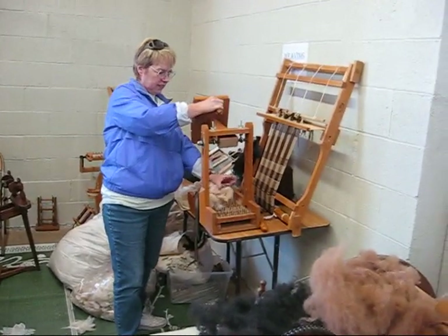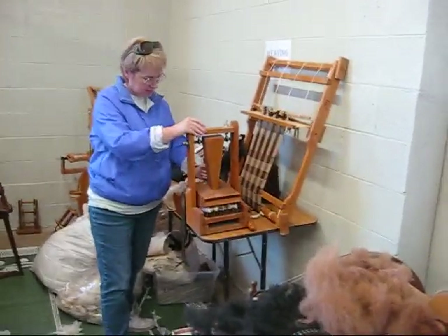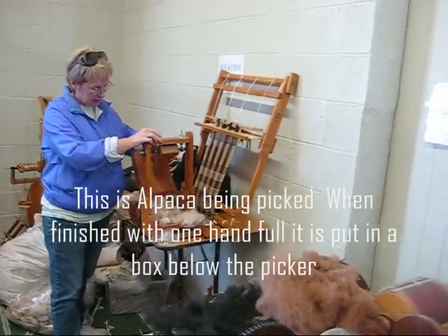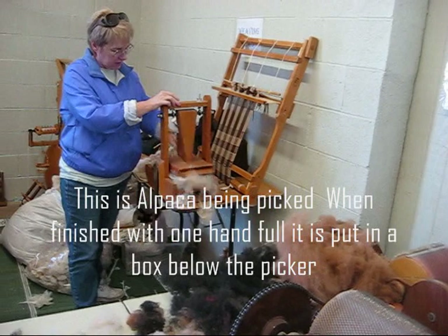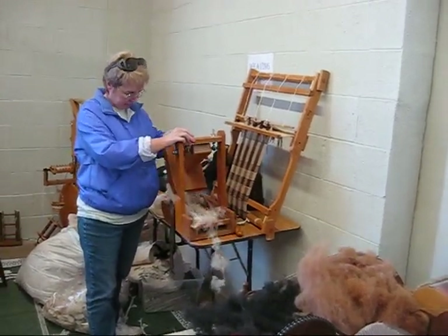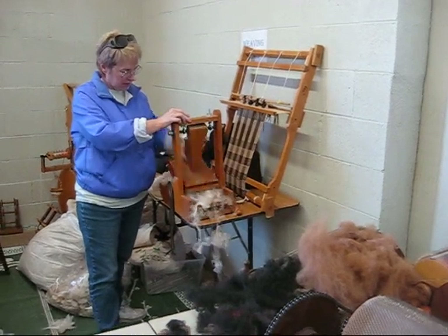I'm carding with a picker to open the fleece to get it ready to card. It just opens it all up. This is a worse fleece, so it's a little bit more clumped together.